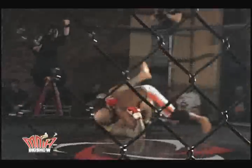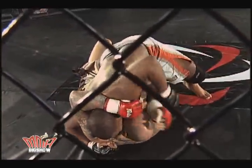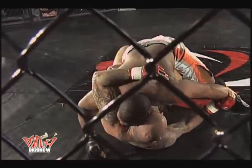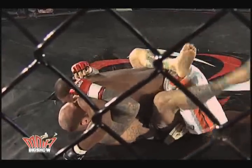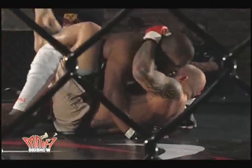Nice takedown by Dominic Steele. Dominic Steele on top, thin half guard. Rich Thurston with a little bit of butterfly guard there, controlling the right arm. Dominic Steele trying to trap that left arm down. Rich is defending himself nicely, nice and calm.